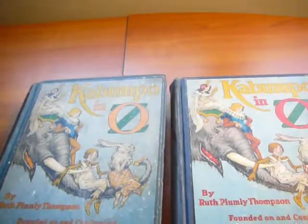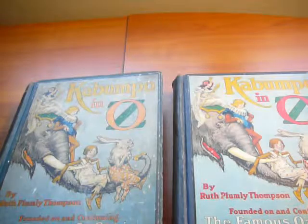Here we're covering another Ruth Plap P. Thompson, a title called Kabumpa Inas, copyright 1922.